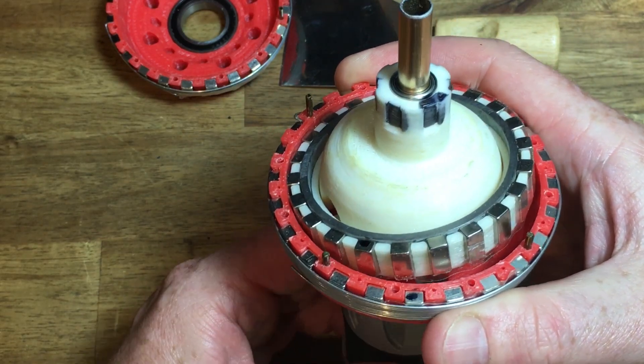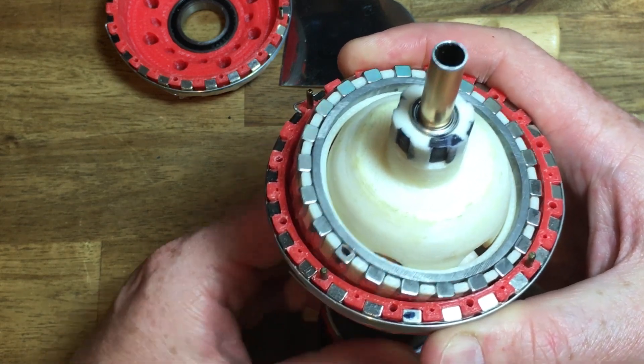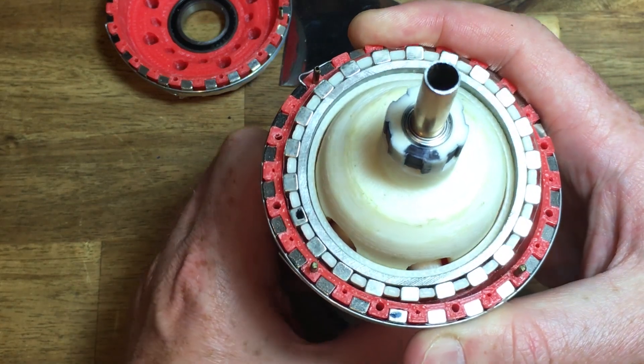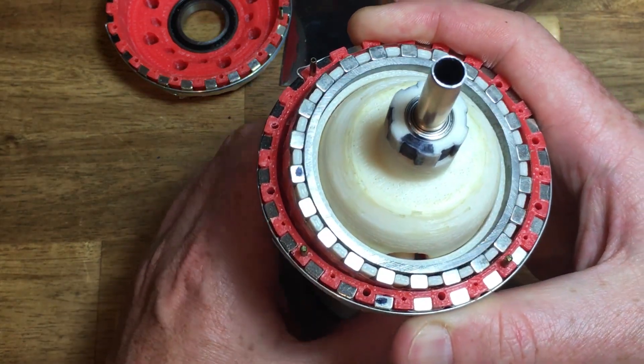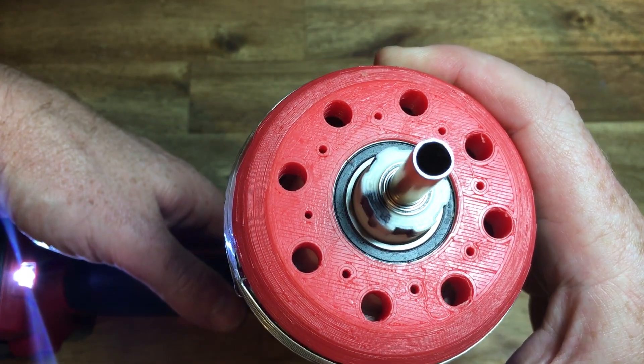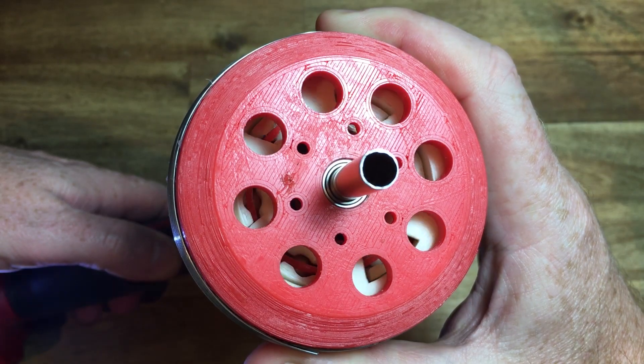Hello fellow makers, Paul Gould here showing a 3D printed magnetic wobbling gearbox. It is an 11 to 1 single stage reduction gearbox. Theoretically it has zero backlash, is statically balanced, and has zero friction. Practically, it does not.